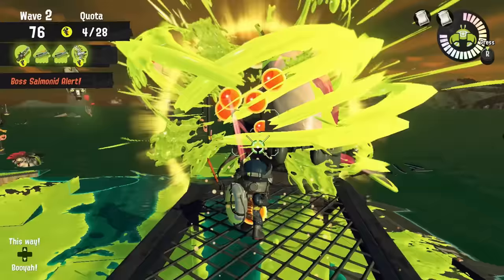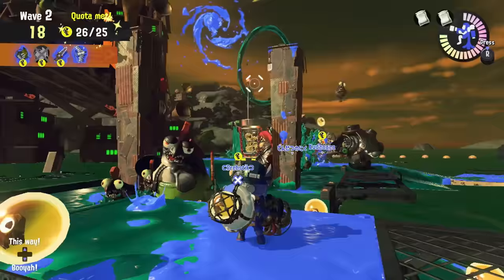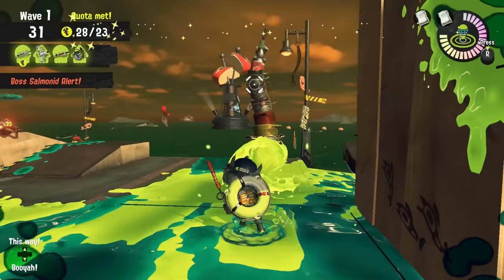The only additional things I can say about the original four is that if you have the charger, you can snipe the lids from the ground, and you really shouldn't use the bucket to fight against the Fish Stick. Also, the bucket can pierce through armor, so if you have it, you are on Flyfish duty. Also, the falloff can one-shot a Stinger as long as you aim for the head.